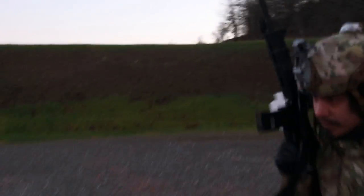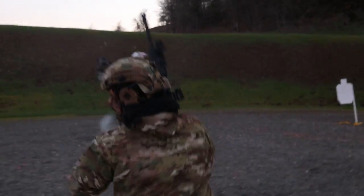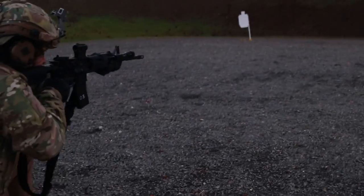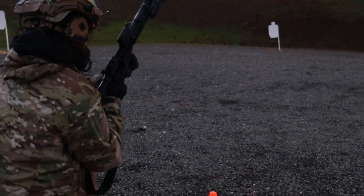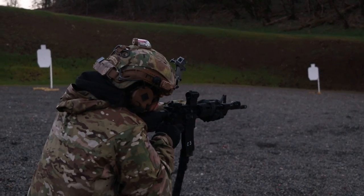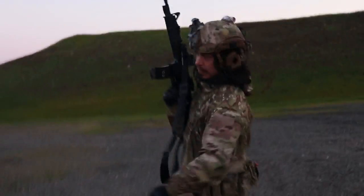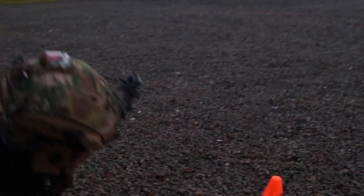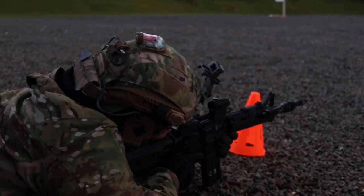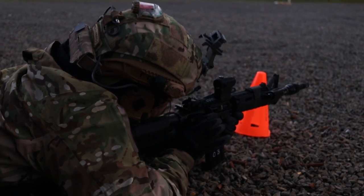With all the upgrades we have into this thing, we're looking at just under a thousand bucks for the configuration as you see here. One of my goals was not to do redundant upgrades — the mil-spec trigger is functional, not great, but I didn't want to add a cheaper trigger just to upgrade it again. We have what I would consider a perfectly sufficient fighting rifle, as long as you're not running night vision, and all for under a thousand dollars.